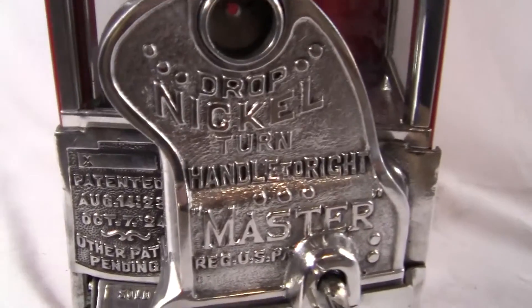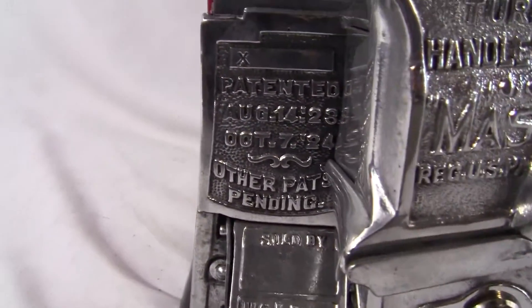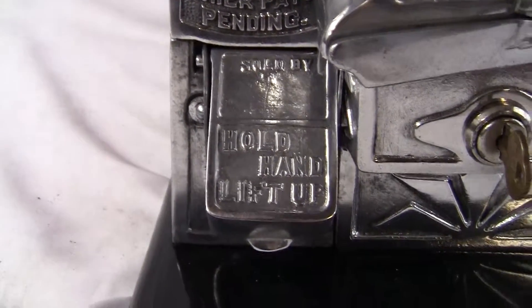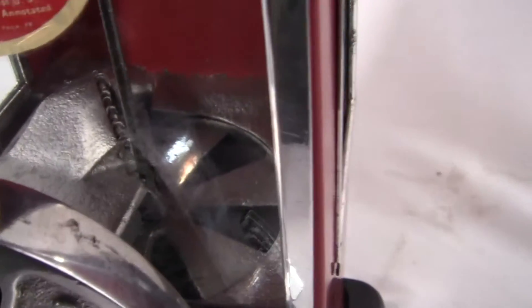It says: drop nickel, turn handle to right, master, registered patent, patented and the patent dates, other patents pending, sold by, hold hand and lift up. That is where you would get the peanuts or candy or gumballs.